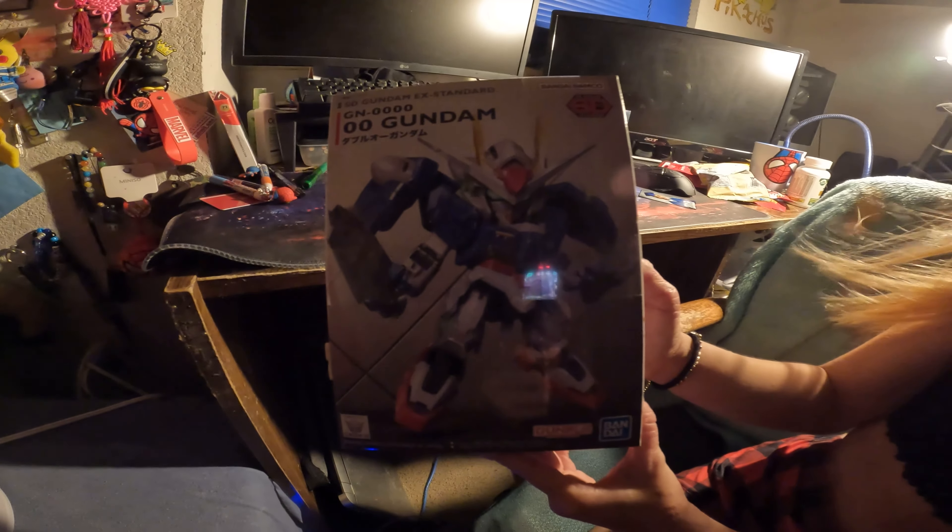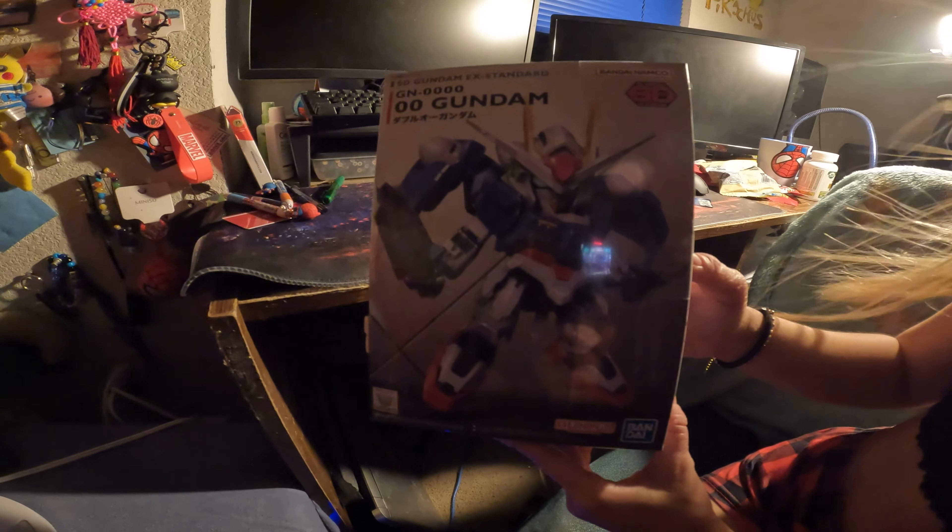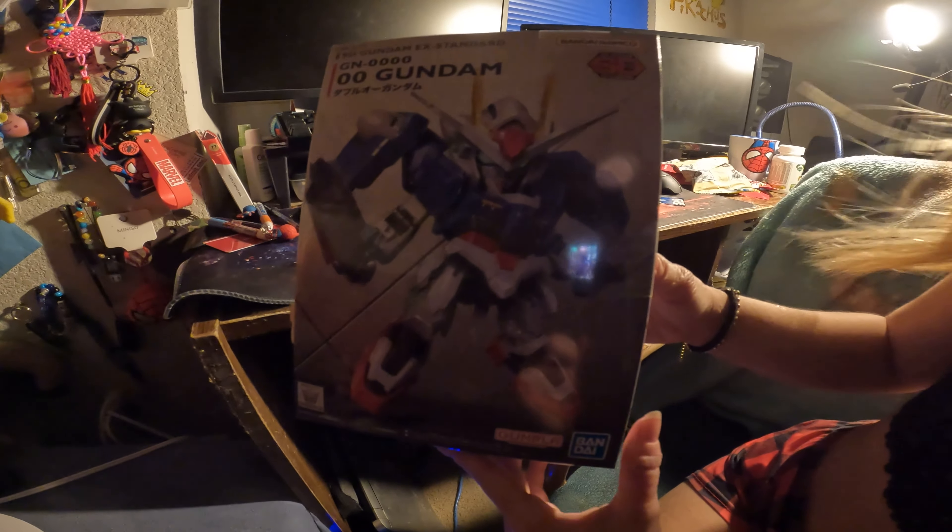Right now, I got a Gundam in my face because my girlfriend got this for me for National Day. Thank you, Biffy.